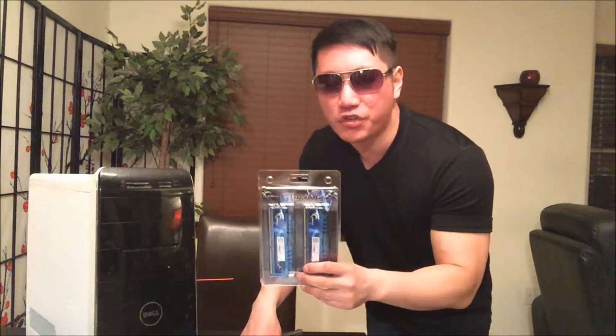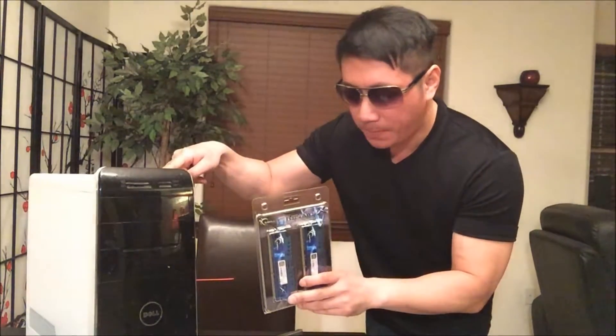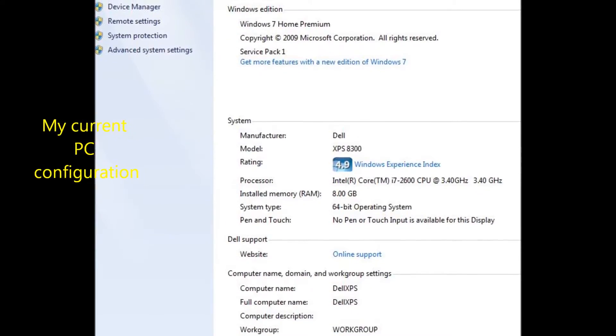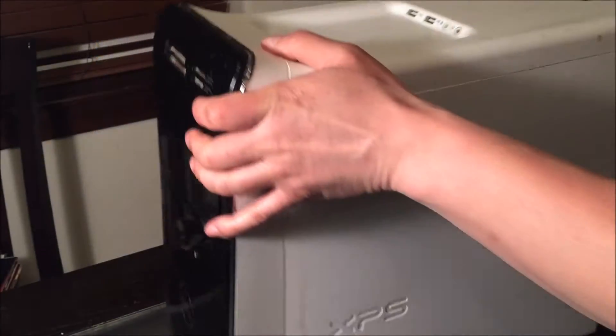Hey guys, welcome back to my channel. Today I'm going to show you guys how to install brand new RAM onto a Dell XPS 8300 desktop. Let's get started.